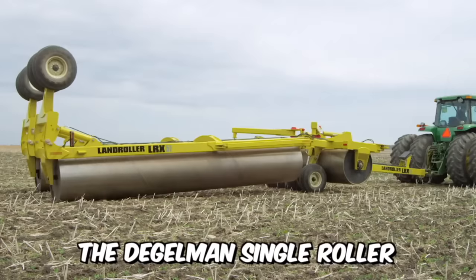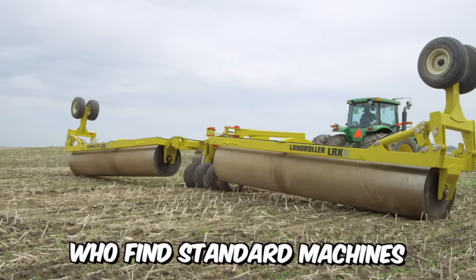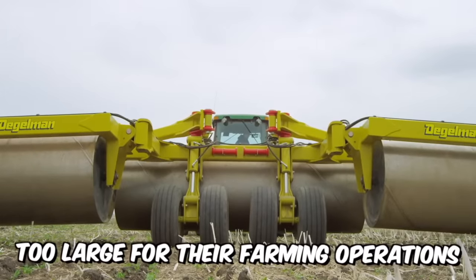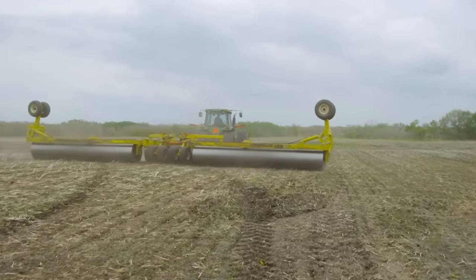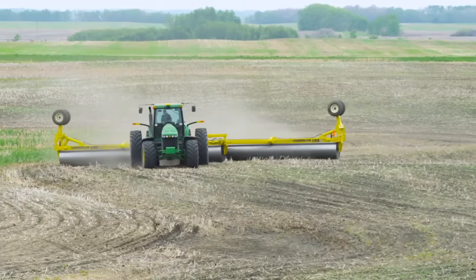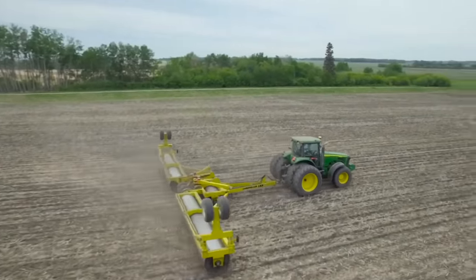The Degelman single roller LRX-51 has been specially developed for specialty crop producers who find standard machines of this design too large for their farming operations. This machine is hydraulically foldable so that it can be easily converted into a narrow transport machine.